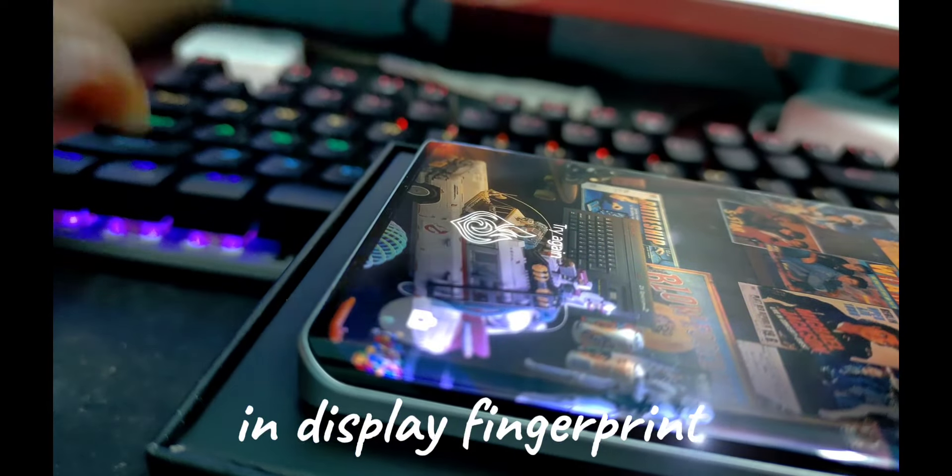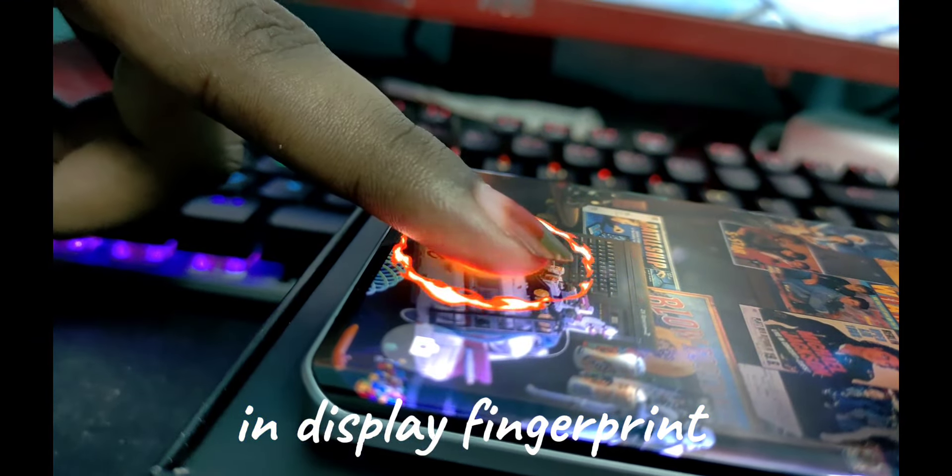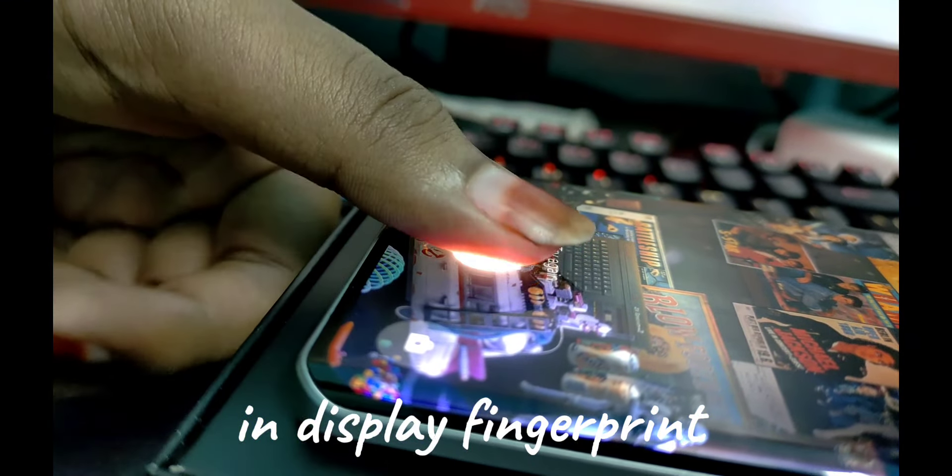For the fingerprint sensor, we have an in-display fingerprint sensor with good response. It is comfortable to use and works well for one-handed operation.